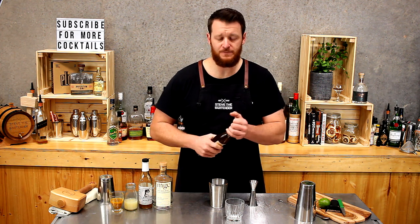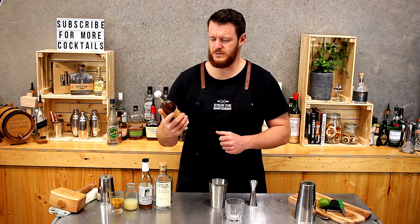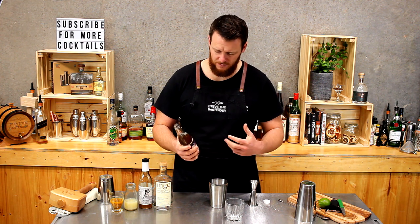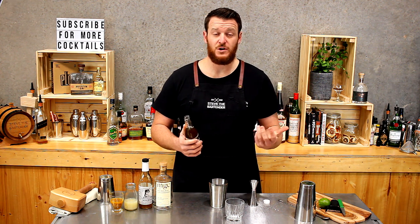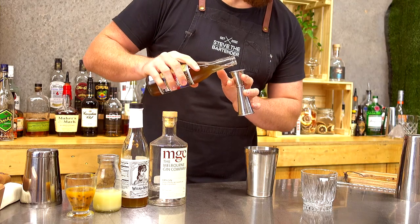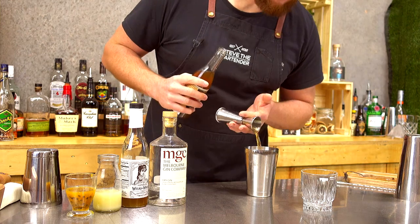And then Falernum — this one's Snug Harbor Falernum. Falernum is a sugar syrup with spices. It's got a little bit of rum, so it gives it a longer shelf life, and then it's got lime extract or lime juice in it as well. Same measurements — quarter shot, seven and a half mils.